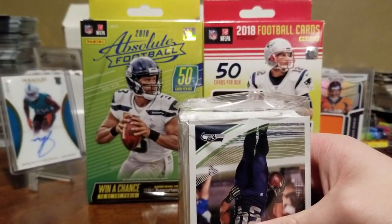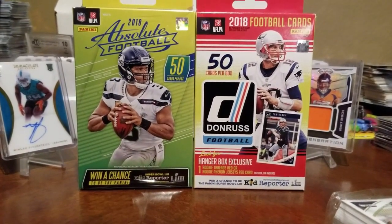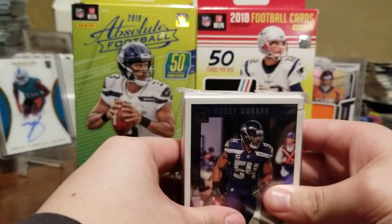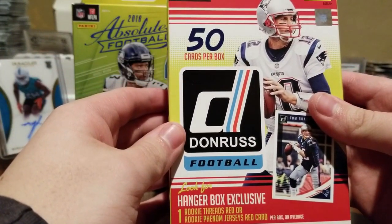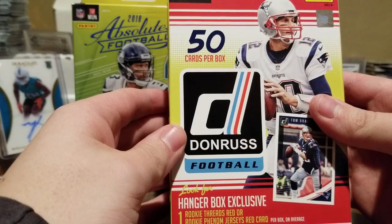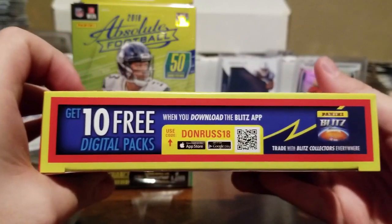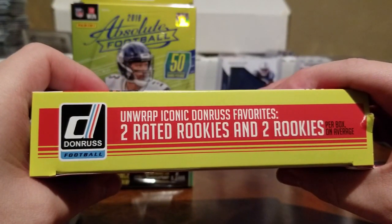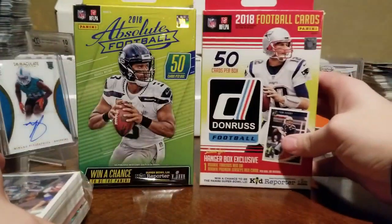Kate's going to go ahead and break this open. Why don't you show them the Donruss box and what kind of stuff we could pull? It has one Rookie Threads Red or Rookie Phenom Jersey Red card. There are 10 free digital packs — the code is 'donruss18' if you want those. On average, you get two rated rookies and two rookies per box.